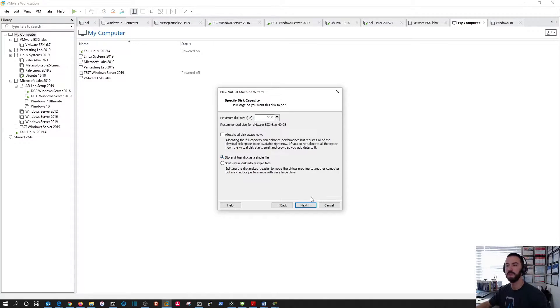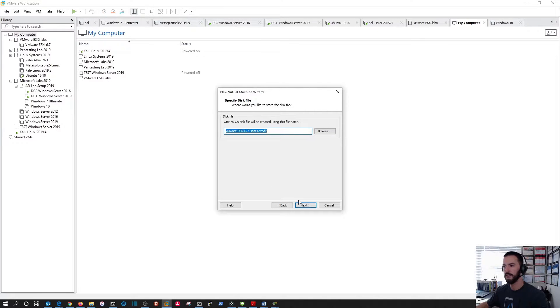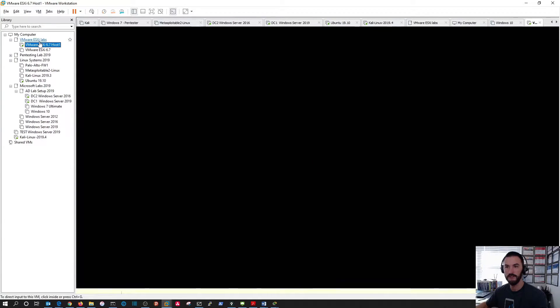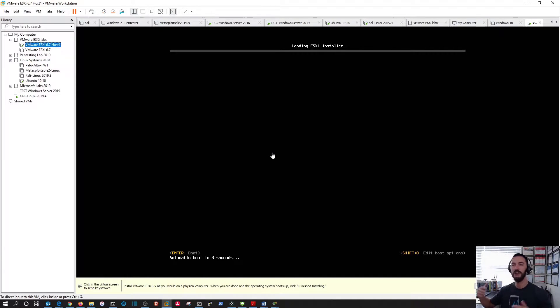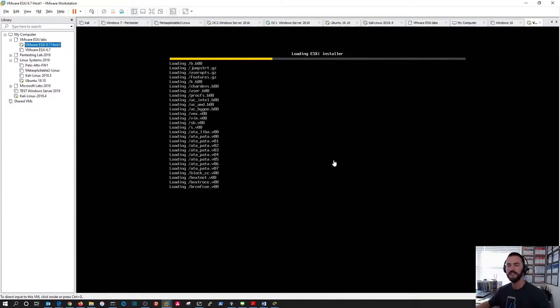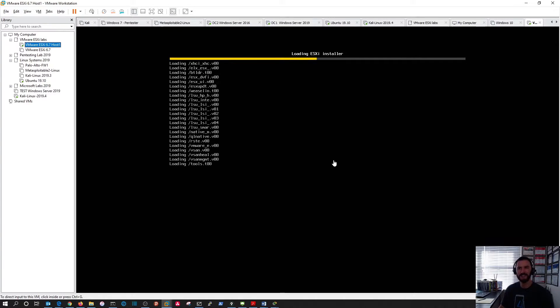Rather than splitting the virtual disk into multiple files, I want a single 60 GB drive right from the beginning. Now let's power this on. This is the install process and let's give it a few minutes. The install is fairly quick — probably about five to ten minutes — and then we can configure it, log into it, and set it up.